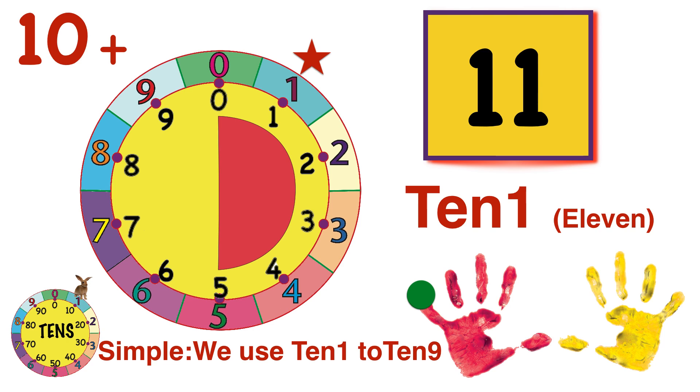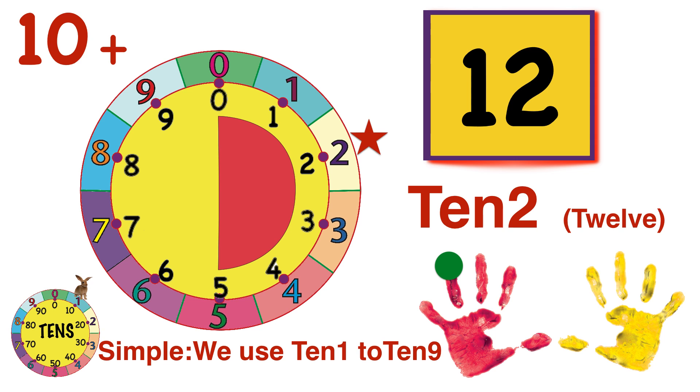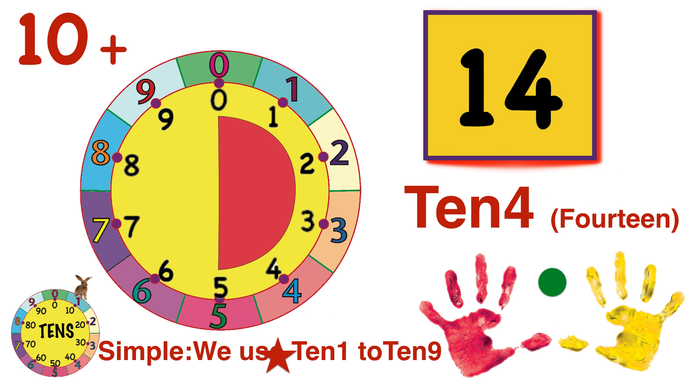10 and one more — we simply call it 10-1. This is helpful for many kids. It's also called 11 traditionally. And then we jump to 10-2, also called 12, but we won't use those traditional names right now. Jump again to 10-3, then hop to 10-4.